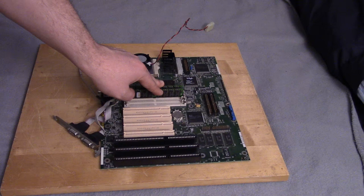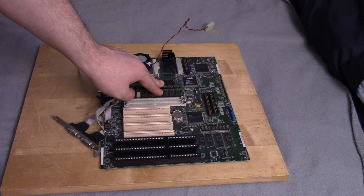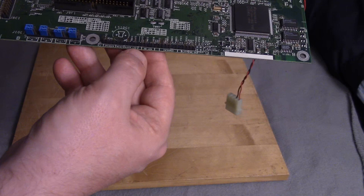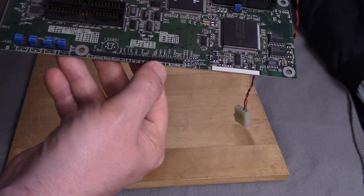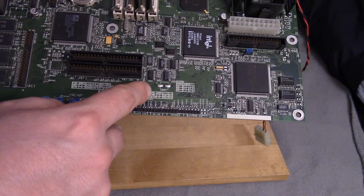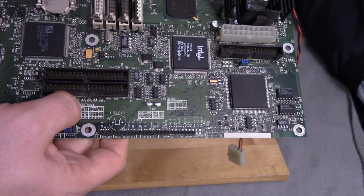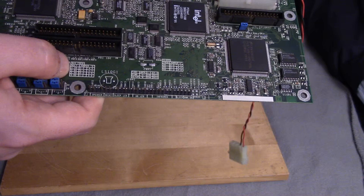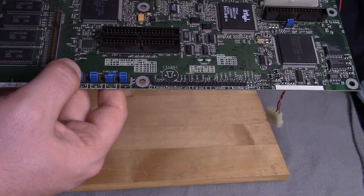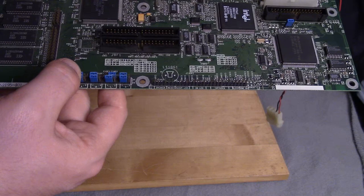Here's the RAM — 72-pin. I have no idea what the max is or even what's installed right now. This is another OEM thing I tend to see: the connections are in a straight row for power, HD LED, speaker, and reset. I don't see anything for infrared. We have some jumpers here. Thankfully, we do have some instructions silkscreened in. This is mostly to set your clock speed — you can set your front-side bus anywhere from 50 to 66. There's also a multiplier setting, with options from 1.5 to 3. The other jumpers appear to be for clearing the CMOS battery and maybe clearing the password.